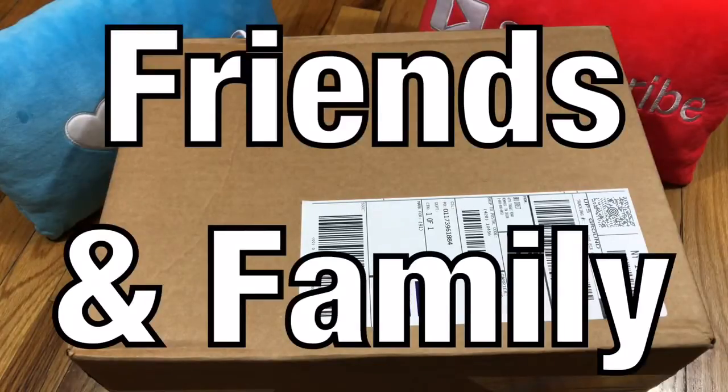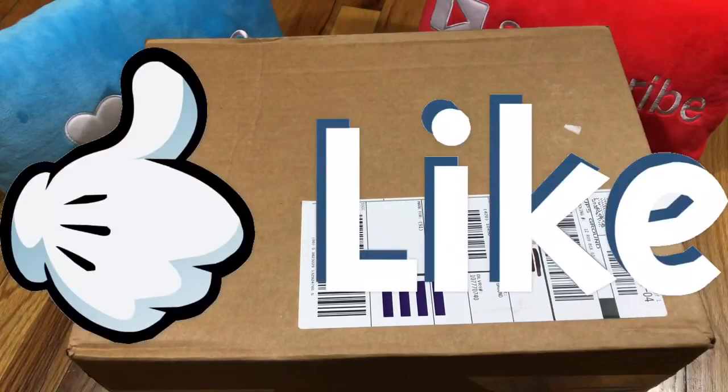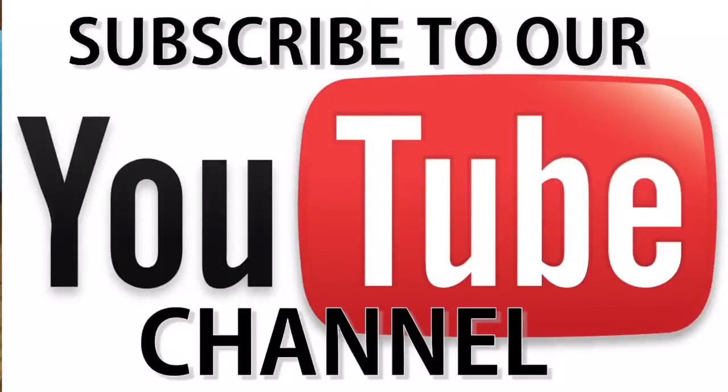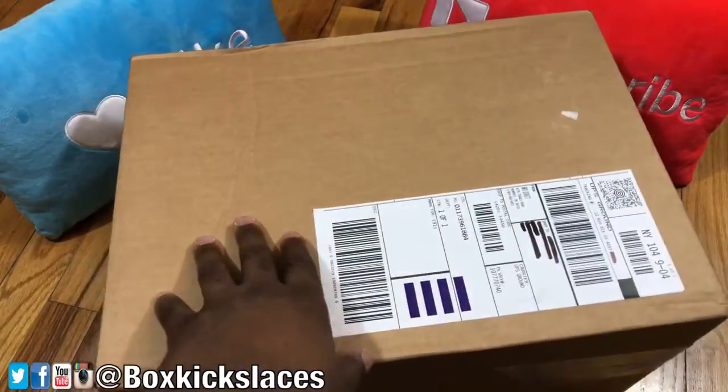Hey, what's going on friends and family, thank you for tuning into another episode of BKL Reviews. Today I got something special I've been waiting to get in my hands and it finally arrived. Before we get started, I definitely want to encourage everyone to hit that thumbs up button — it goes a long way. If this is your first time tuning into the channel, please subscribe, it's your best way of staying up to date with the most recent content. You can also follow me on these social media platforms. With that being said, with no further ado, let's get into the review.